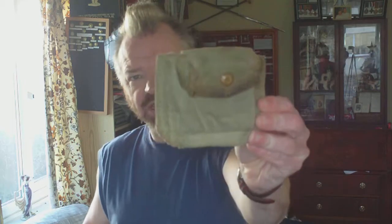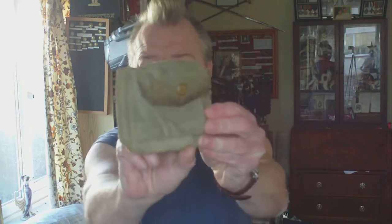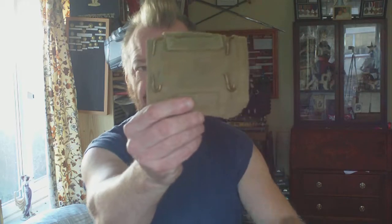This is an example of the 1937 pattern British Army .38 pistol ammo pouch. It's not a compass pouch because unlike the compass pouch it's a little bit narrower. It doesn't have any felt insert inside and it doesn't have the reinforcing bit on the front — so that's your typical 37 pattern British Army ammo pouch.